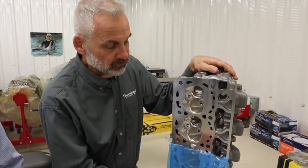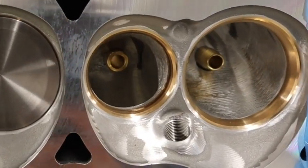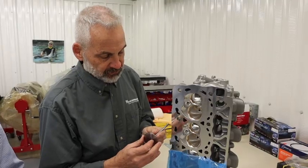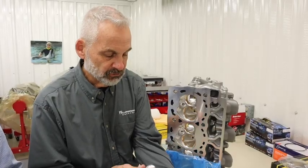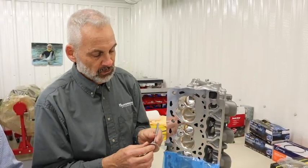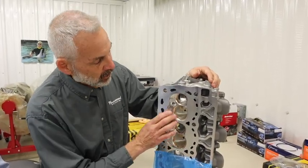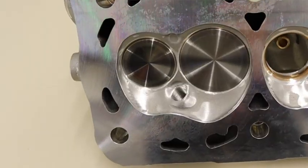These stage twos have premium seats and premium guides in them. We have the Manley stainless steel intake valves — these are 2.200. And the hollow exhaust valves as well — these are 1.700 on the exhaust side. We also cut back the combustion chamber on these heads.